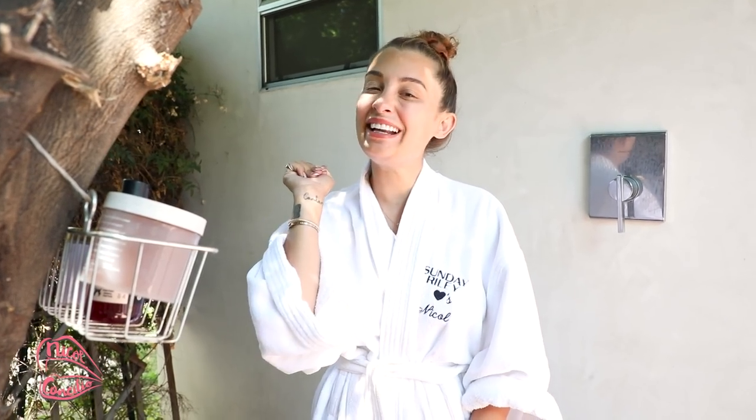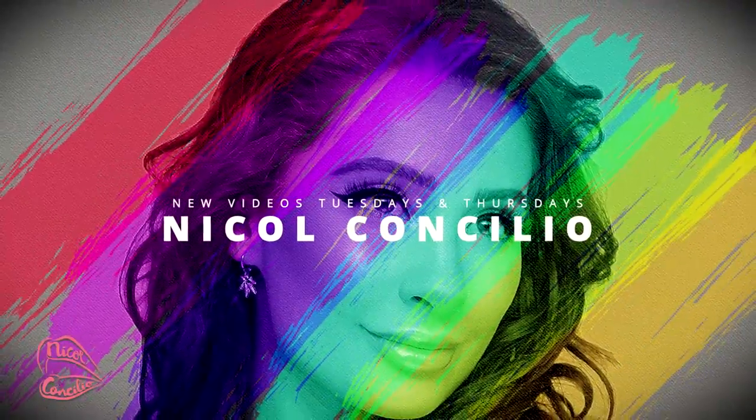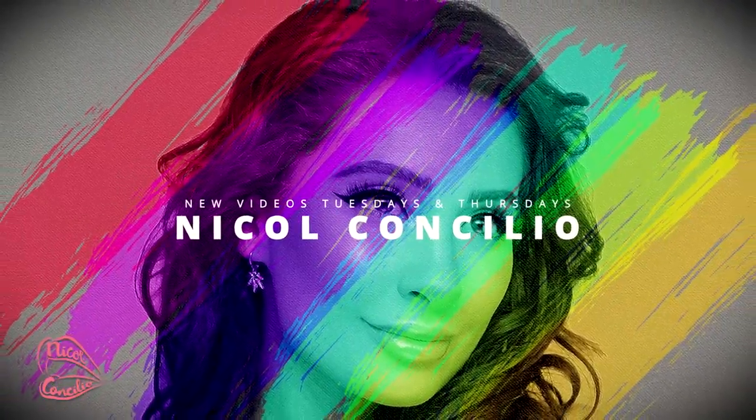Hey everyone, how you doing? If you are new here, I'm Nicole Concilio and welcome to the video. I was really inspired by Jackie Aina and I wanted to give you guys kind of like my monthly self-care — what I do at the beginning of every month, my maintenance routine, and I'm gonna be showing you guys that today.